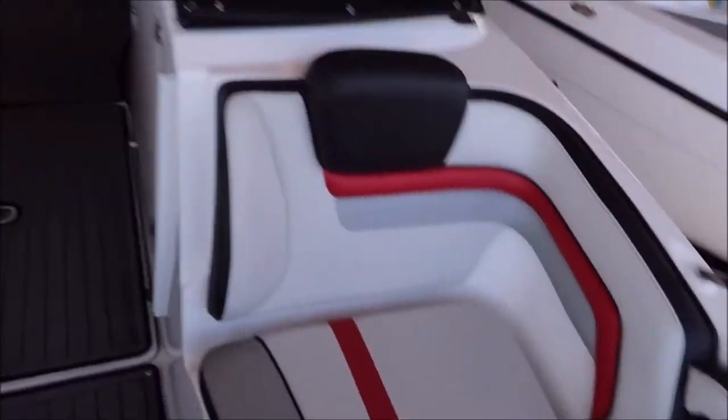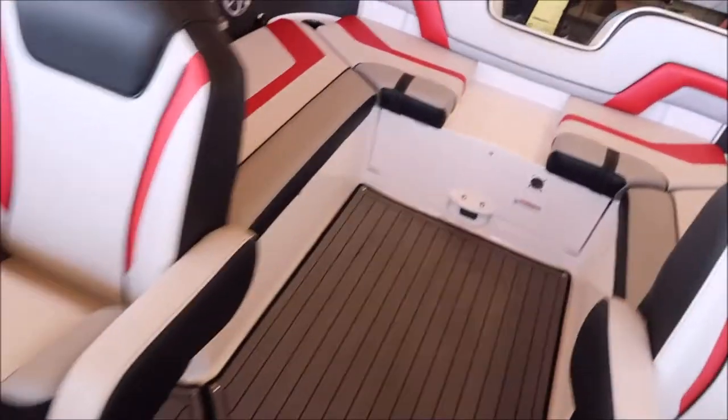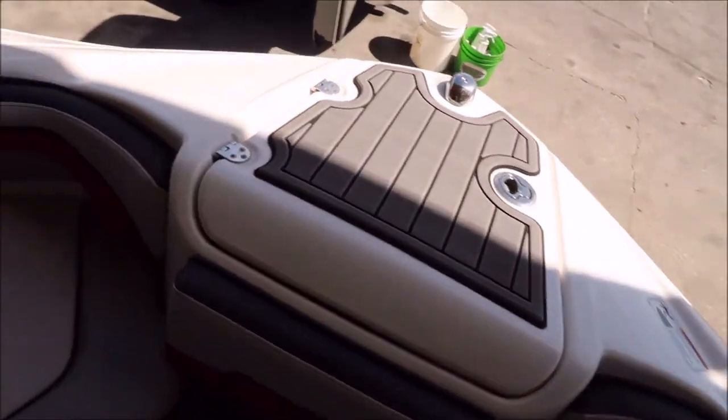It could absolutely use a polish, but we'll see what I can do with the outside. Alright, that's it — not bad at all, but definitely needs a good clean, and the exterior of the hull definitely needs a good polish.